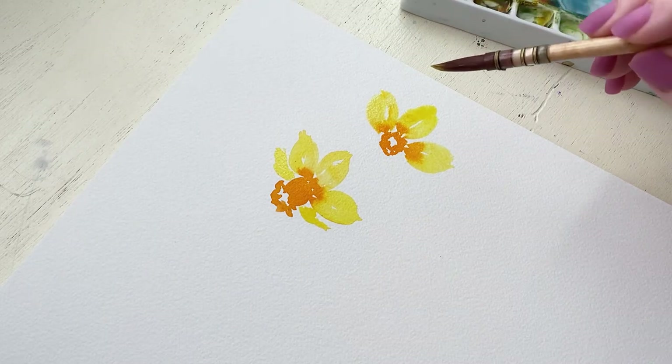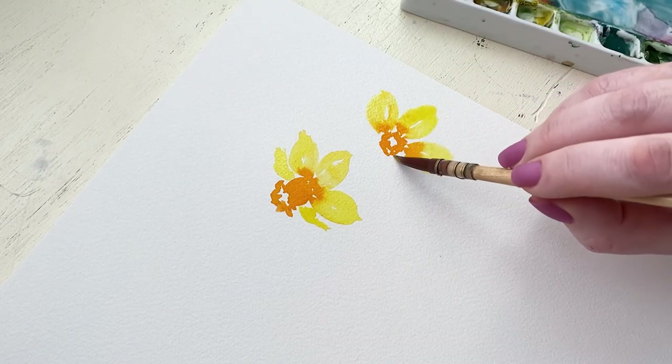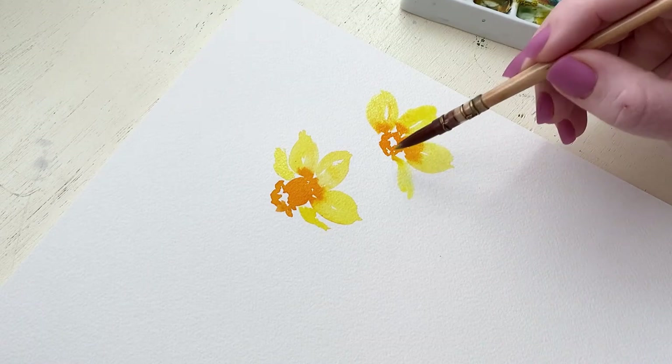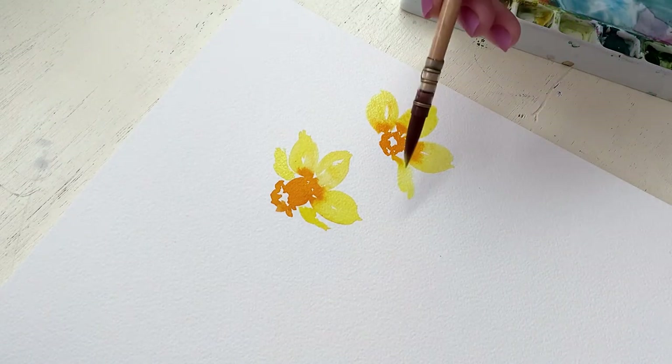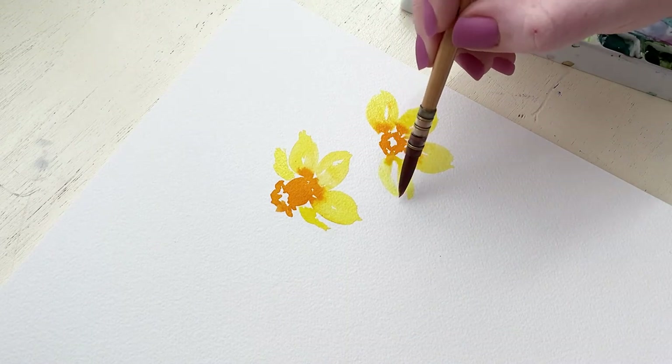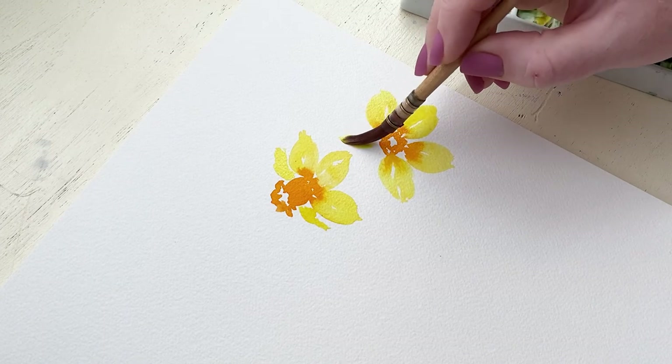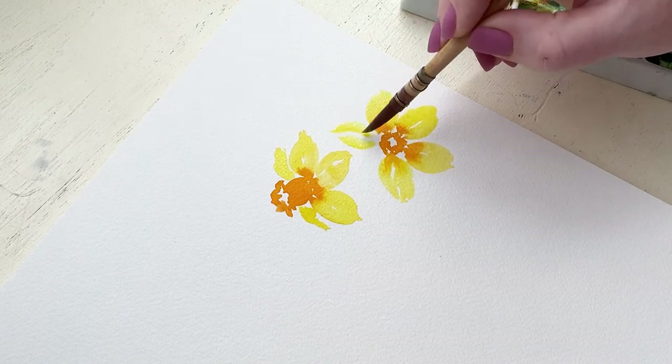Just keep in mind as you're going around that you're still doing those full daffodil-like petals, but that we are spacing them out well enough that we can get six around there and make it look nice and even. I'm using the body of my brush pressed down to create these petals.